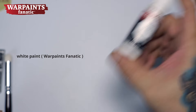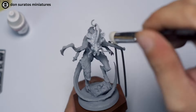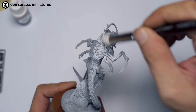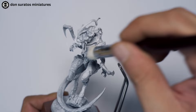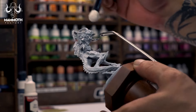I would recommend white paint that has good coverage — I would recommend Warpaint's Fanatic Matte White. Rub your dry brush on a piece of towel so that it's not too loaded with paint. Do not unload your paint too much because your dry brushing will become too time consuming. Dry brushing should take you five to ten minutes depending on the size of the miniature.